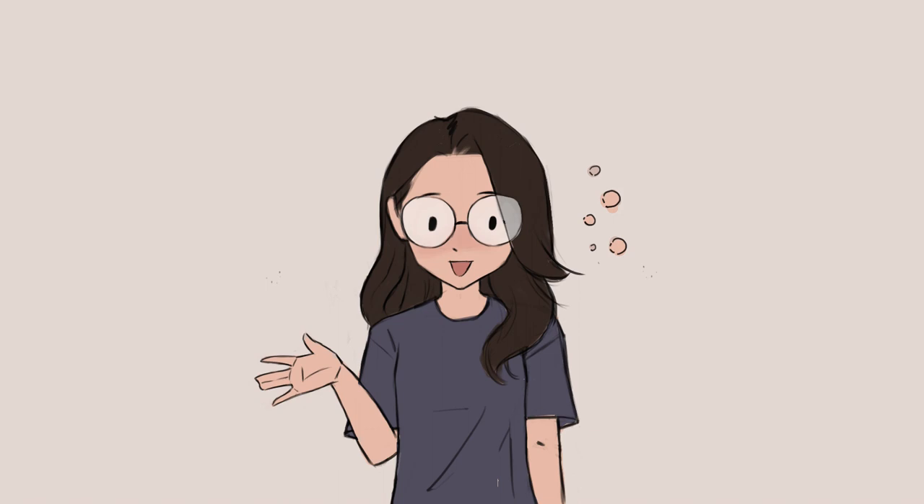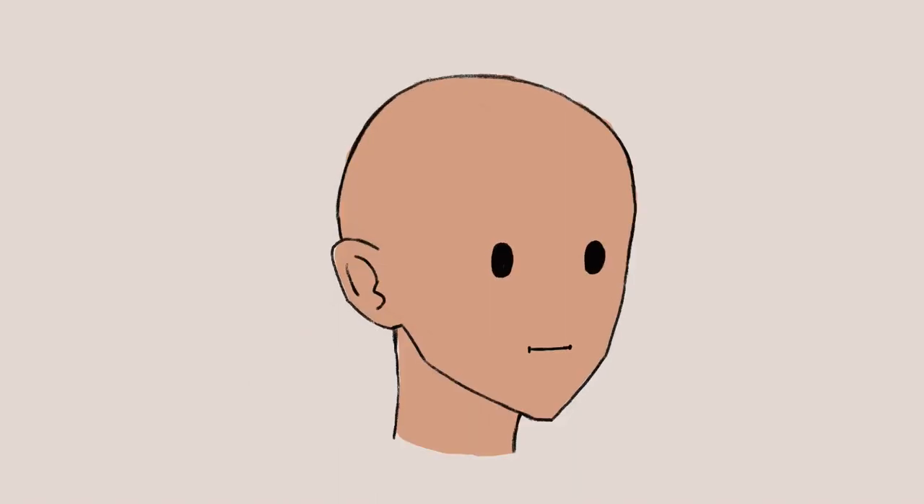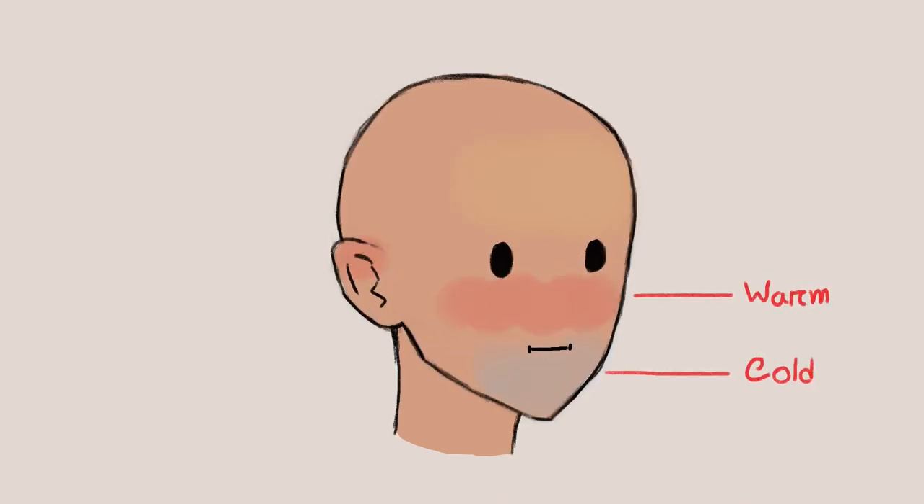Every artwork we see on social media is a combination of these two. For example, on a human face, the chin and forehead area tend to have a cooler color, while the cheek and ear have a warmer tone. Using both helps your artwork look more alive and not flat.